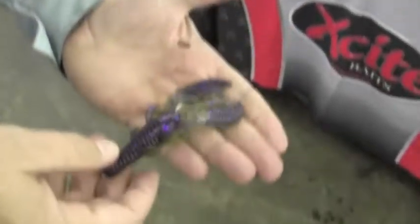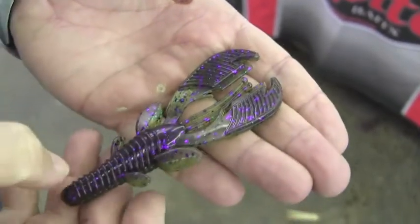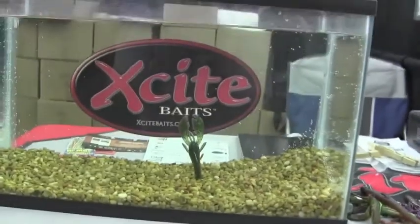What makes the Junior such a fantastic bait are the flappers. You can see the antennae, the flappers, the ridges that are going to move a ton of water. Let me show you right here in the tank just what we're talking about with the Excite Raptor Tail Junior.